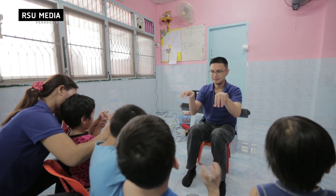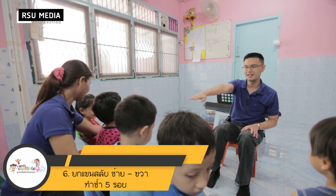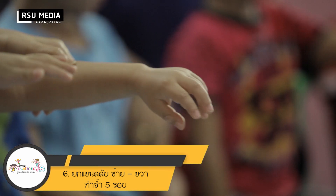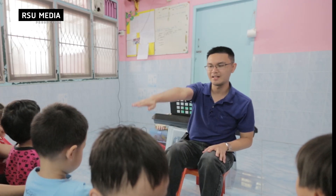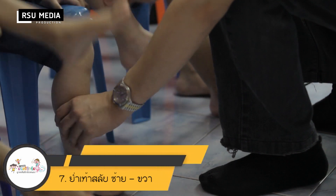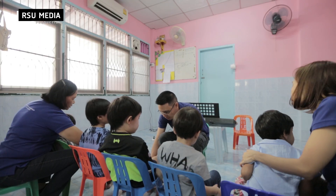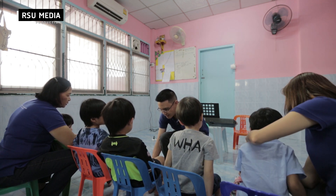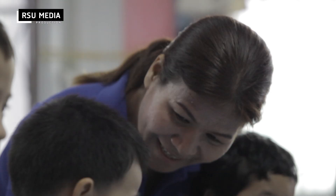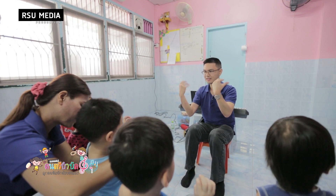สบัดข้อมือ หมุนข้อมือหน้าหลัง ยกแขนสลับซ้ายขวา นับ 1-4 ย่ำเท้าสลับซ้ายขวา สำหรับการฝึกทุกครั้งจะมีกิจกรรมเพื่อพัฒนาทักษะครบทั้ง 6 ด้าน ได้แก่ ทักษะกล้ามเนื้อมัดเล็ก กล้ามเนื้อมัดใหญ่ การเคลื่อนไหว การออกเสียง สมาธิ และปฏิสัมพันธ์ค่ะ (Wrist flick, wrist rotation front and back, alternating arm raises counting 1-4, alternating foot marching. Each training session includes activities to develop all 6 skills: small muscle, large muscle, movement, vocalization, focus, and interaction.)